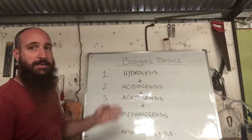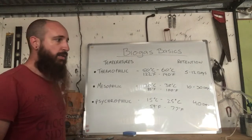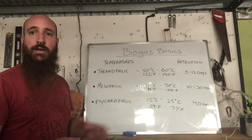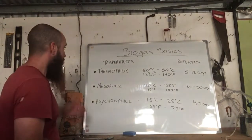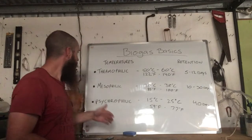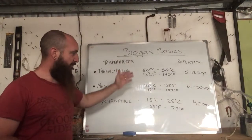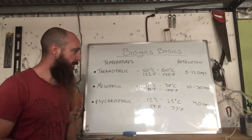Now let's talk about temperature and retention times. Once we feed food into the digester, it needs to be at a certain temperature for the bacteria to work, and it needs to stay in the digester long enough to break down. We have three temperature ranges: thermophilic is 50–60°C (122–140°F), mesophilic is 30–40°C (86–100°F), and psychrophilic is 15–25°C (59–77°F).